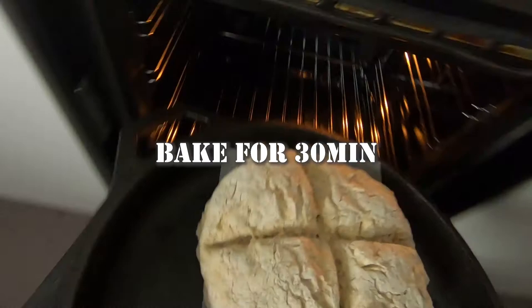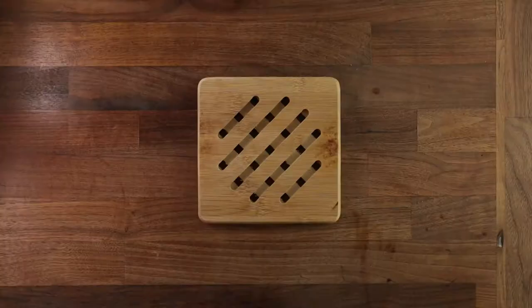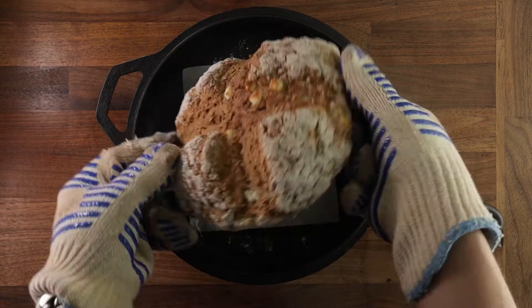If you are really unsure whether your bread has been properly baked or not, there is one surefire way of telling. Besides just tapping the bottom and feeling it, you can stick a temperature probe in it. If it reads more than 94 degrees Celsius, it's done.